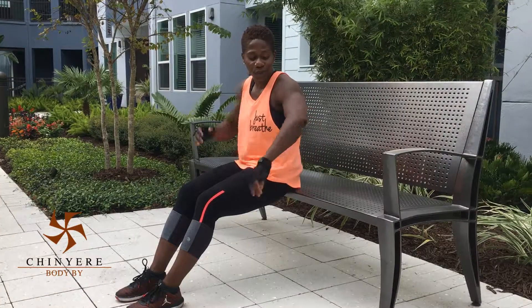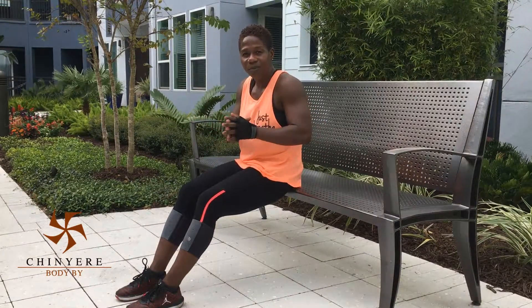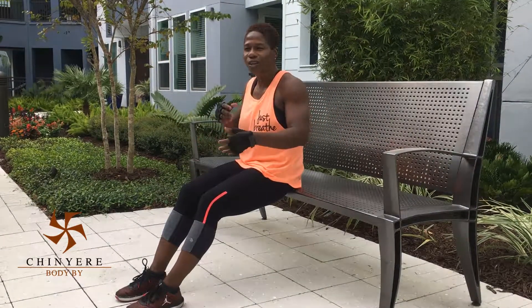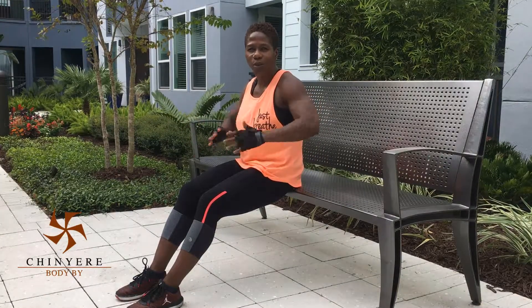So what we're going to do today, we're going to work our triceps. The goal of this little fitness tip is for you to utilize whatever you have outdoors. So if you're outside in the park or you're in your apartment complex, wherever you are, and you see a nice little bench, you can get some workout in.